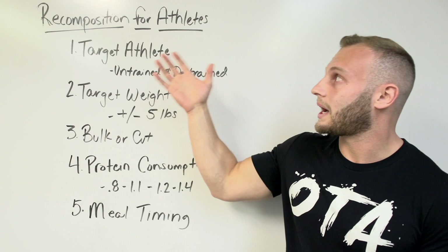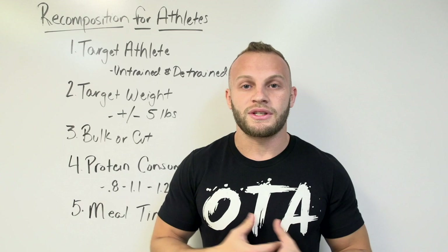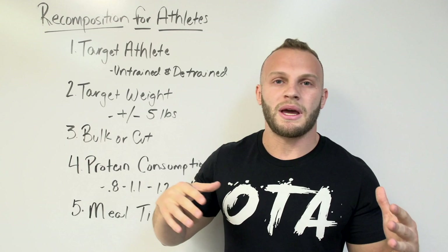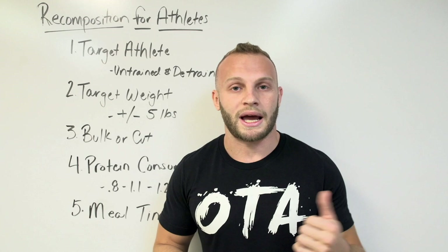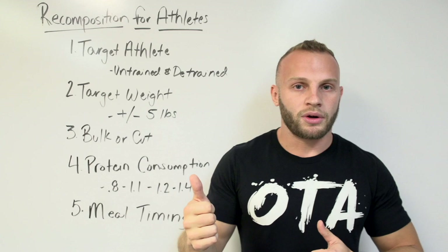The next thing you want to figure out is your target weight — is recomposition the best for you? If I'm 180 pounds and my goal is between 175 and 185, this is going to be a great approach. If I'm 175 and I'm looking to be maybe 200, this might not be the best approach — I might go with a classic bulking approach like I outlined in my last video. So remember, plus or minus five pounds is great for this.